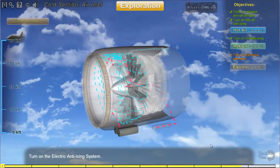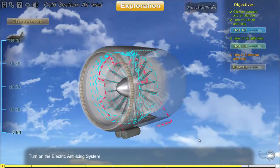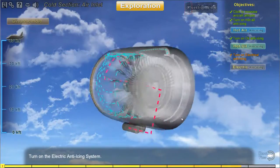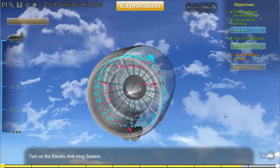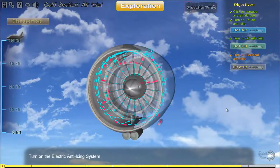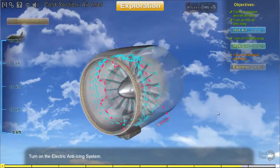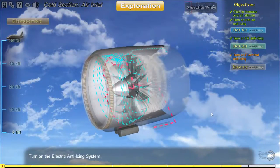Another type of anti-icing that can be found on engines is also known as electrical anti-icing. It may consist of a flexible electrically conductive graphite foil that can be attached on the nose cowl and also the wing's leading edge. The heater keeps the surface warm and prevents ice from forming.